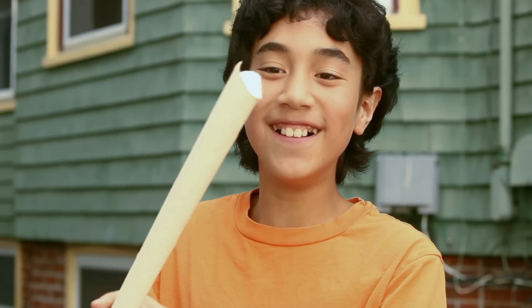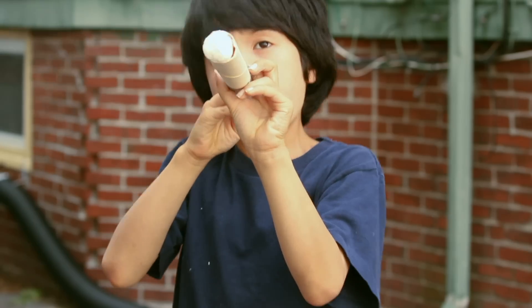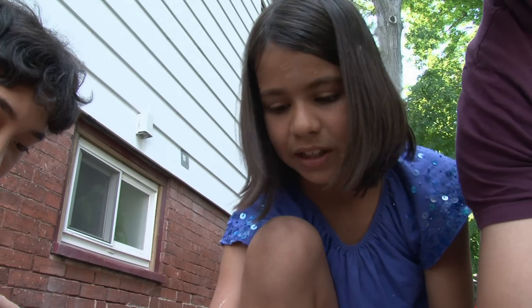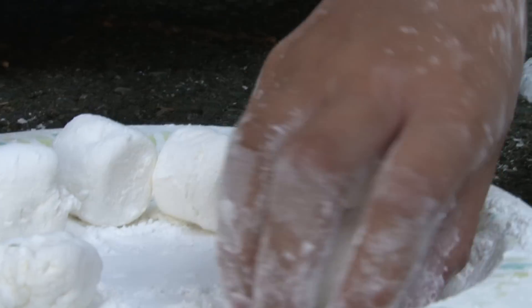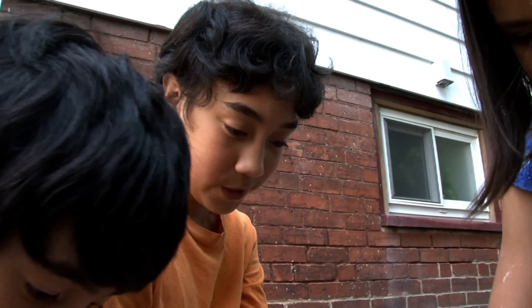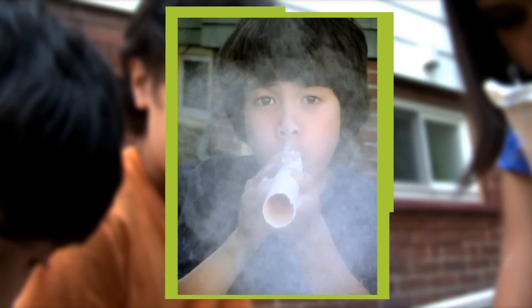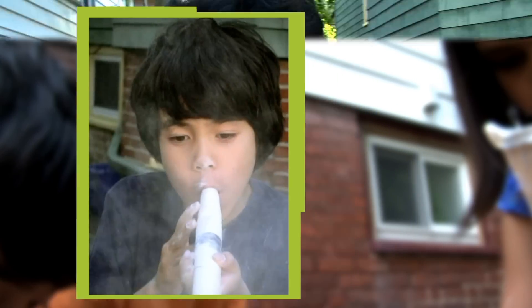We've been having a problem with marshmallows getting too sticky. You can get corn starch and roll the marshmallows around — it's making the marshmallow a lot more slippery. That was a cannon! That was awesome! On to the next event.